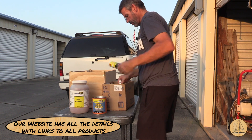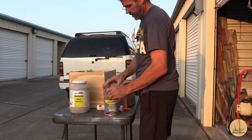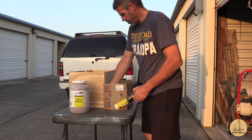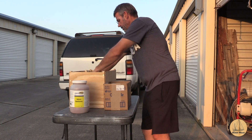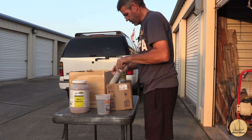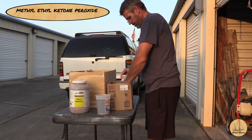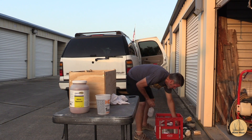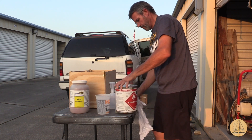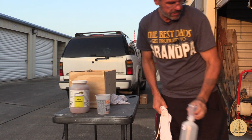I've got micro balloons, some gel coat, Life Seal at a good price, some wax additive for the gel coat, and my MEKP hardener. I'm going to put all this back in here for now. The micro balloons are really what I'm likely going to be using today, along with a couple of different mixing buckets. MEKP doesn't like metal, so you want to make sure it doesn't touch it. Alright, got our polyester resin and the MEKP dispenser.